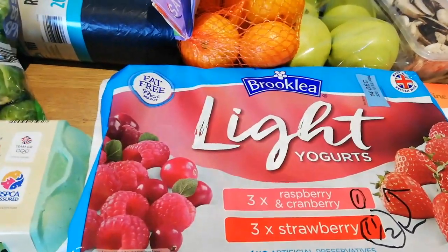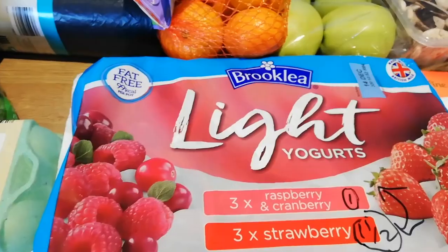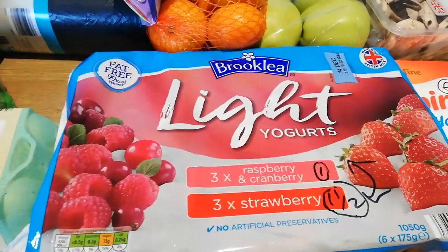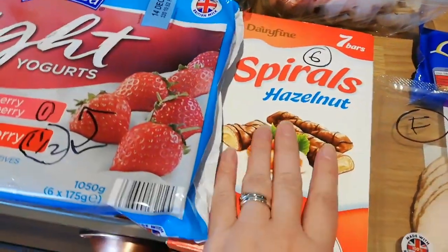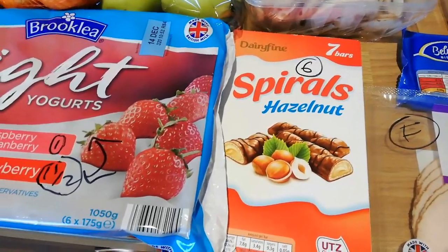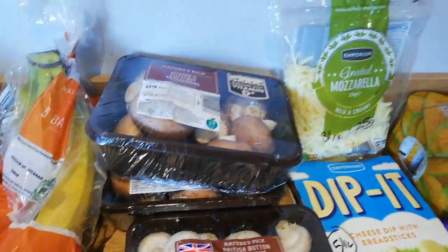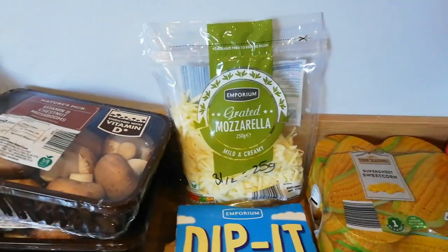I've got some light broccoli yogurts — the raspberry and cranberry are one and a half syns and the strawberries are one syn. The spiral hazelnut chocolates, which Alex really likes — they're like the Buenos ones — they're six syns each. I've got some chopped mushrooms, some butter mushrooms, and two lots of chestnut mushrooms. And I've got the grated mozzarella.